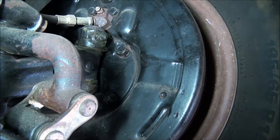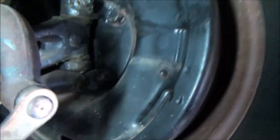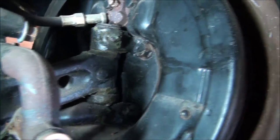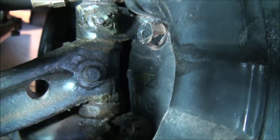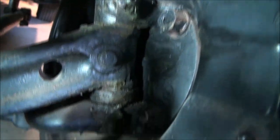Okay, so here we are underneath the 39 Ford, and there's the back of the spindle. There is the end of the I-beam axle and that's the kingpin.